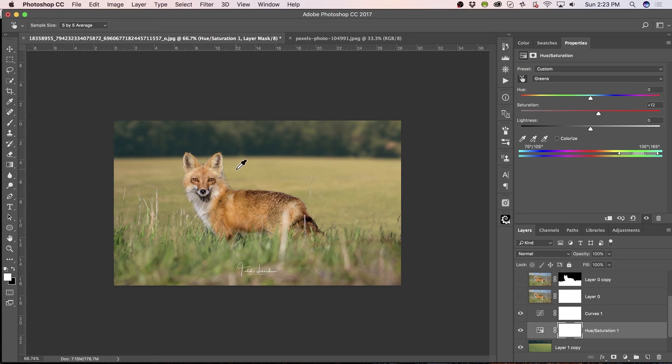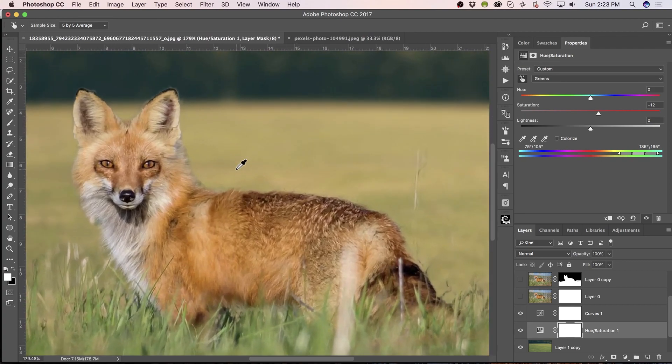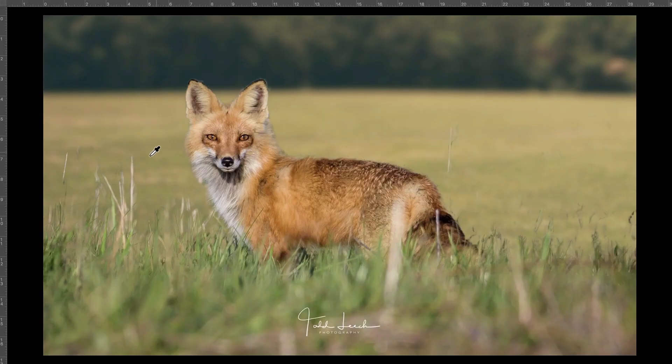I'd refine it some more, but that's basically some of the techniques I would use to get rid of a fence in the back. It's going to be really too difficult to get rid of a fence. Let me know what you think, a little at a time. Find me at FocalSplash on YouTube. Let me know if you have any questions about any of the techniques I used. I can see I would refine that a little bit.